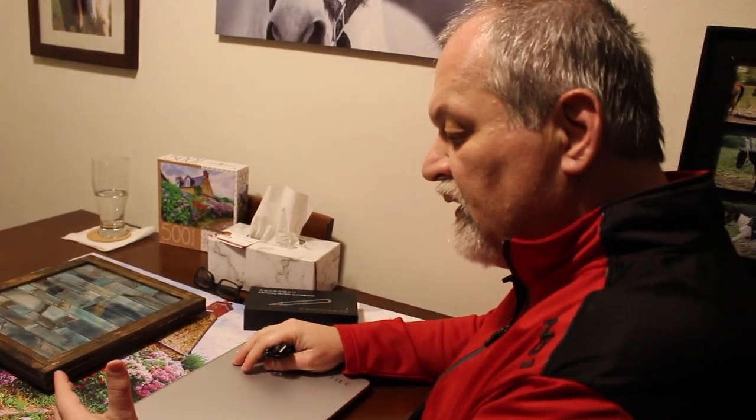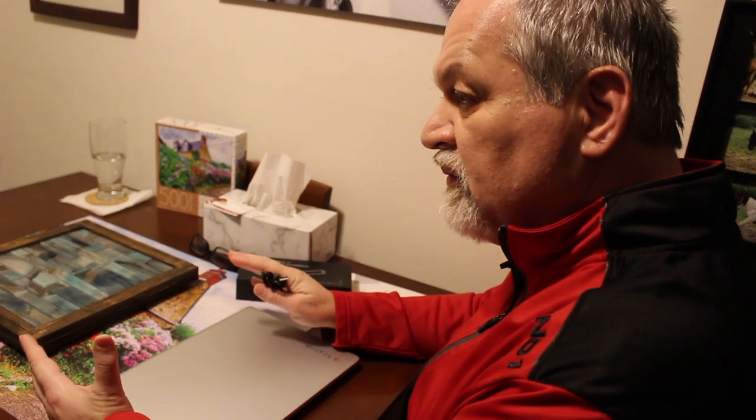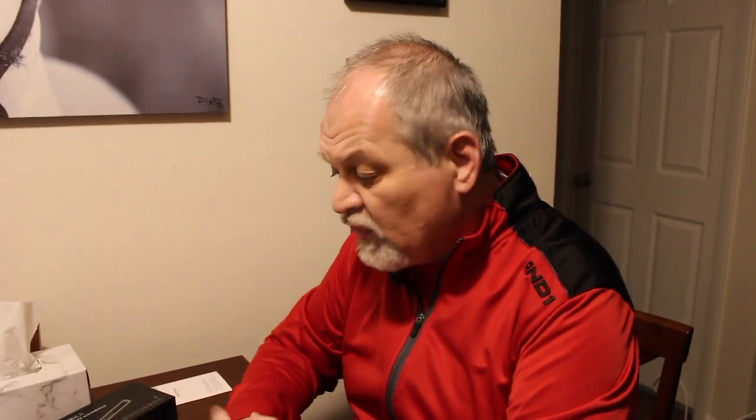During the coronavirus shelter-in-home orders, one of the things that we can do is work on our electronics to improve them, and of course having the right tool for the right job is always very important. So today in our first look for the Wednesday Quickie, we are going to look at a really interesting tool.